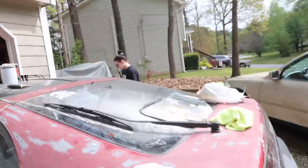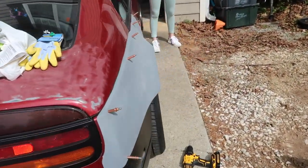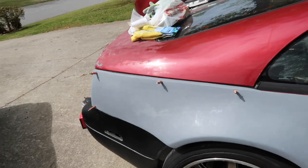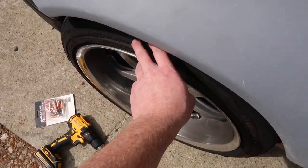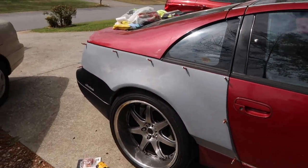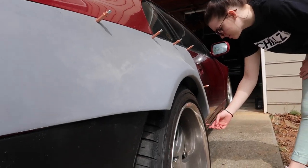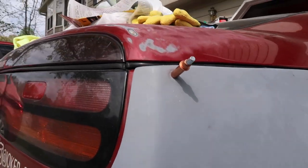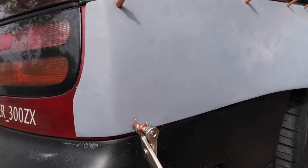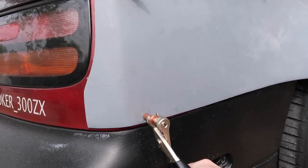Alright guys, so I got this all sanded up - it doesn't look too bad, not terrible. I started working on something else and the wide body kit is on, all drilled and everything. I have the cliko pins in there, it's holding on pretty good. I definitely need to work on the fitment just a little bit, but once I lower it it should be better. These cliko pins are awesome - basically what they do is hold the kit on tight, and then you can remove the kit while you're working on it.